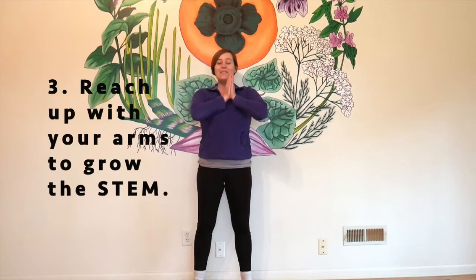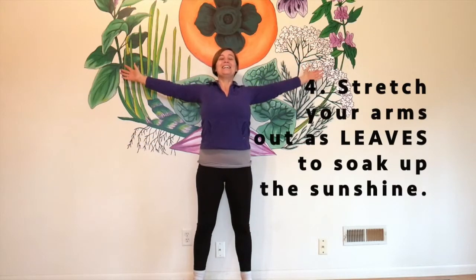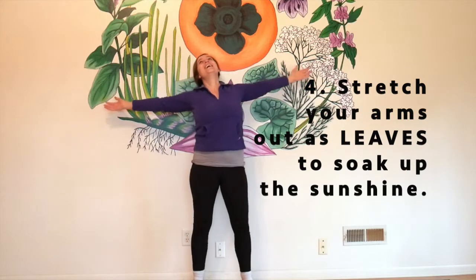And then lift up your stem, reach up as tall as you can stand. Open up your leaves, soak up the sun.